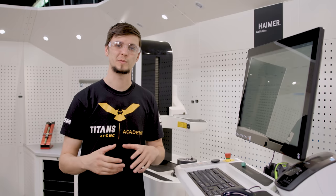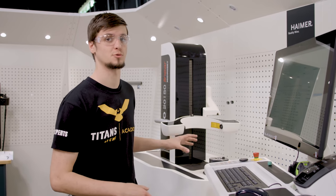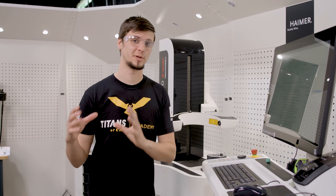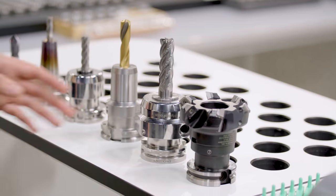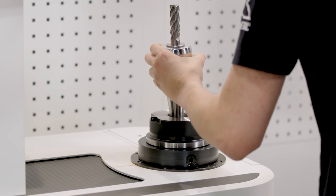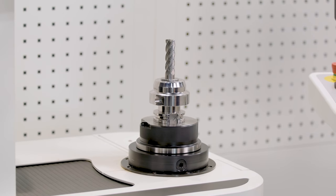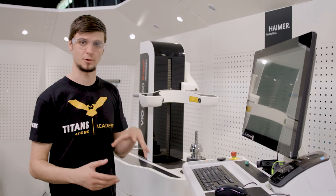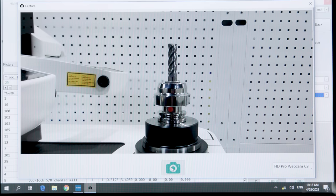But before we get to that we will go through and actually teach the machine how to get the measurements that we want. We're now going to take our tool, place it into our presetter, and finish the description by taking a picture which we will use as a reference later on when it's in the database. So now all we're going to do is take a picture so we can use it for a reference. That looks good.